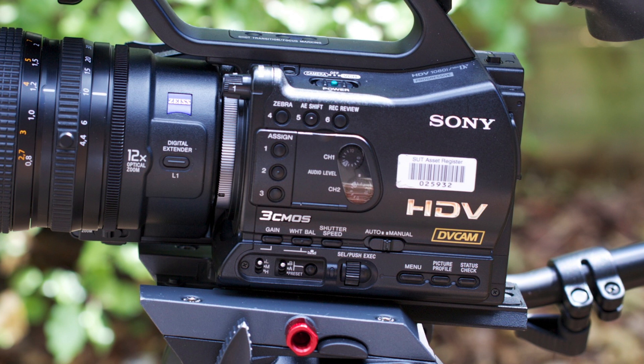The power button is to the right of this, with a camera mode and also a VCR mode for playback. Beneath this, you've got two dials, one for each XLR input to control the levels of your microphone. Beneath that, you've got buttons for gain, white balance, shutter speed, and finally whether the camera is in fully automatic mode or manual mode. Beneath that, you've got a selector roller dial and also a menu button where you can control various features of the camera.